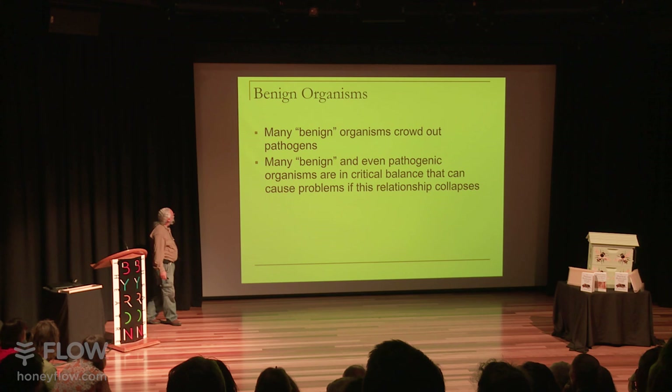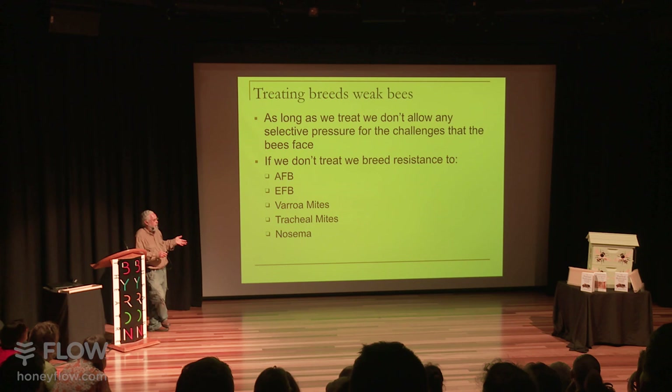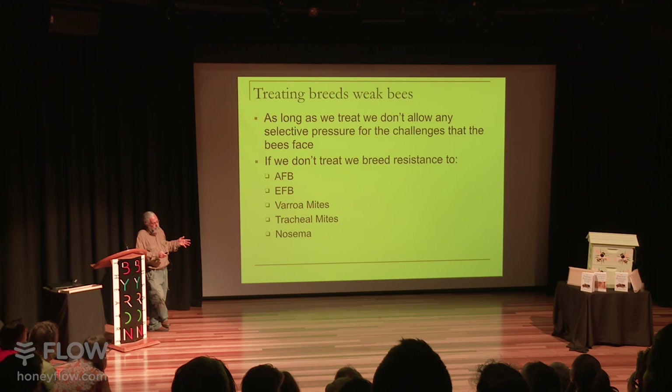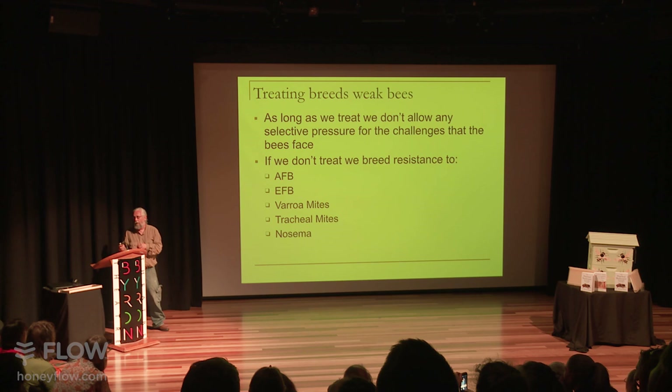My next reason for no treatments is that we need to put selective pressure where it belongs. If you want to raise bees that don't require treatments, the first thing you have to do is stop treating them. That way you can determine that they're capable of living without treatments and being healthy. What you need to do is raise bees from the bees that are succeeding at surviving well. We may actually be selecting for the genetics of the microbes that live in the colony — that may be the whole reason they're healthy.